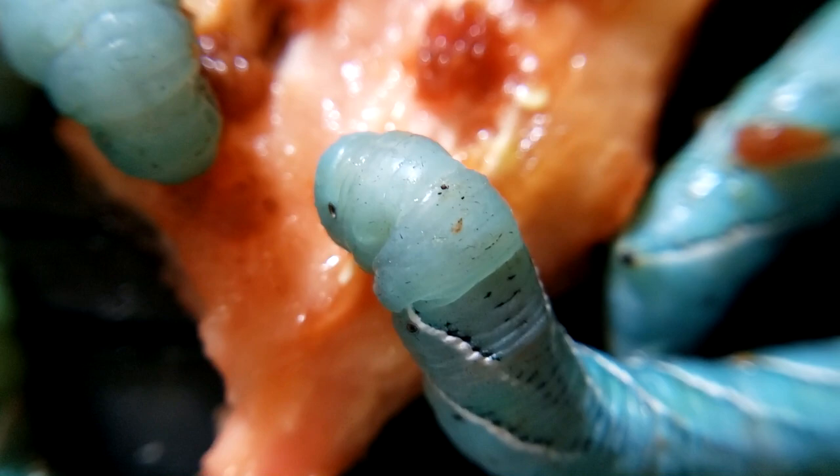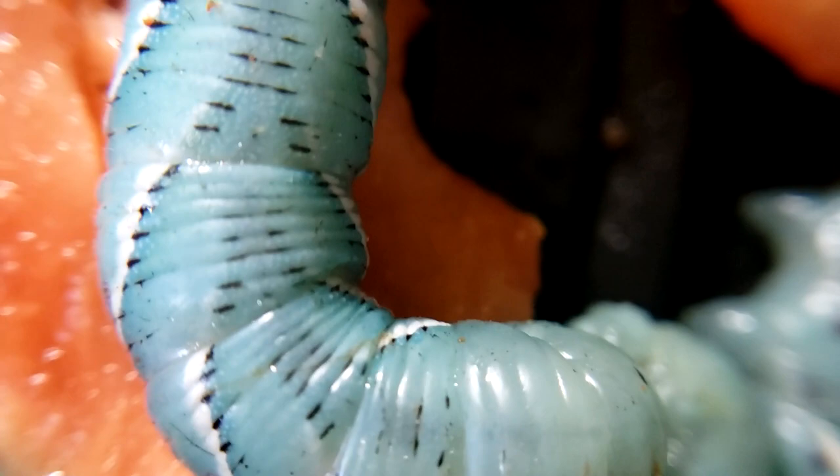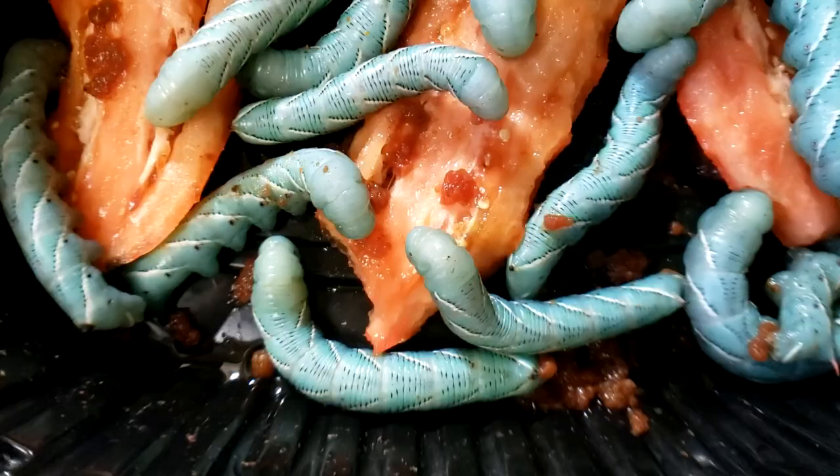It's time, guys. If you have a bug nightmare, you may not want to watch this video, because it is time for the feeding — for the battle to take place.